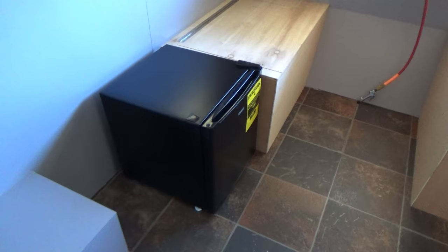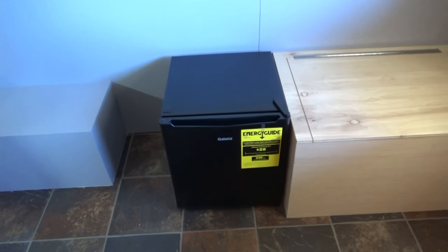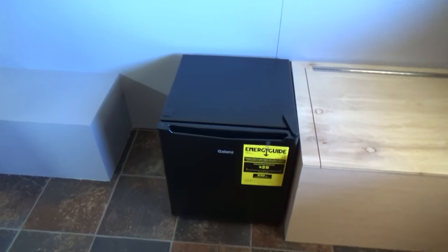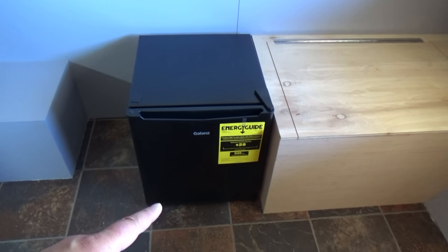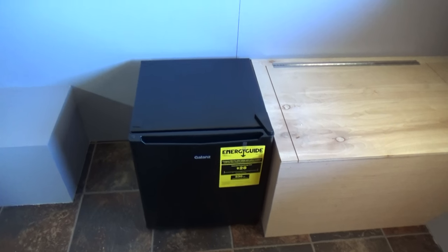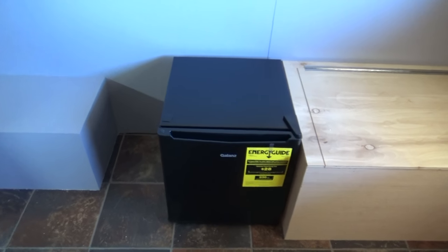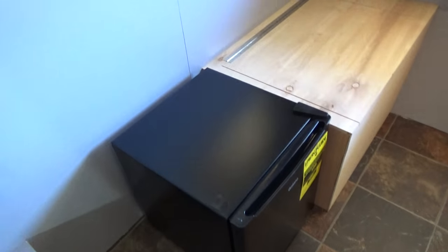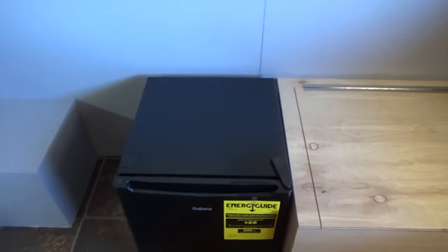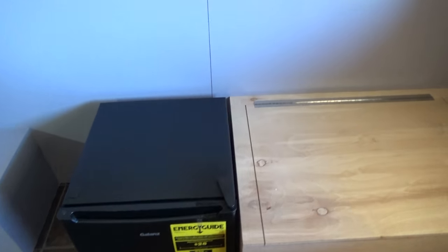We have the refrigerator unboxed and we have it setting in just about the location that I think I'm going to need it. What I'm going to do is, once I start framing it in, I'm going to elevate the refrigerator about 12 inches off the floor. That'll raise the height of the refrigerator so it'll be a little easier to get into, plus I'll have a little bit of storage space below and some room above. The refrigerator height is actually about 18 and three-quarter inches high, and that is going to work out really good.